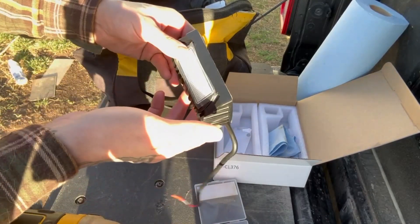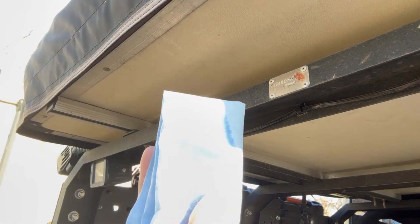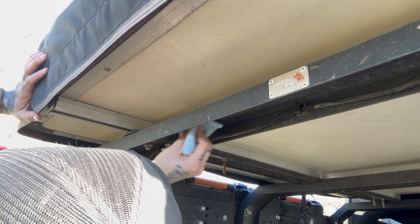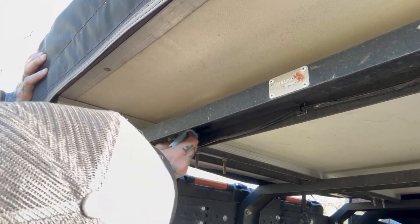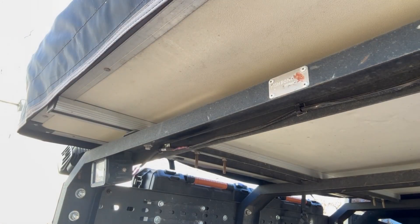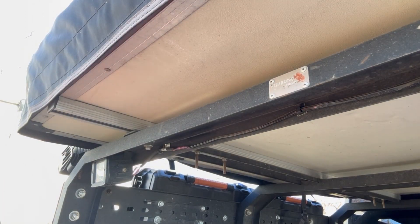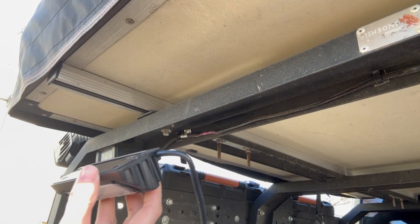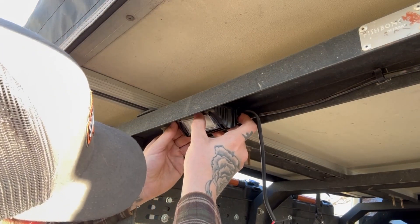All right, so it's ready to mount. What I'll do is take a little bit of rubbing alcohol, saturate the surface, and rub underneath here where I'm going to install it - get it nice and clean. Rubbing alcohol won't take very long to dry. Let's peel this tape off and get this guy mounted up. Looks like it'll fit right about here.